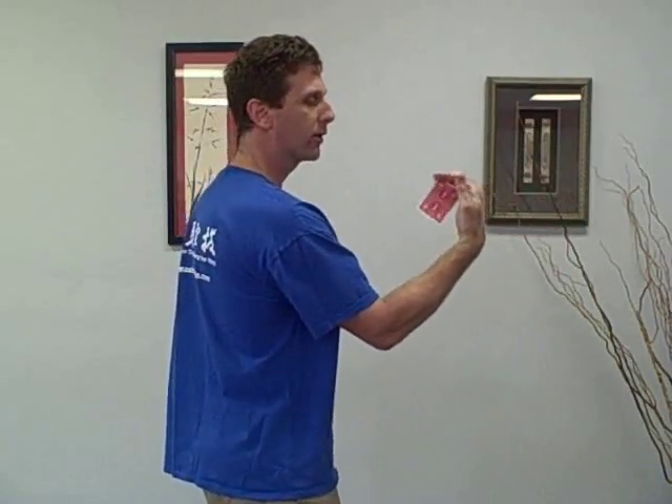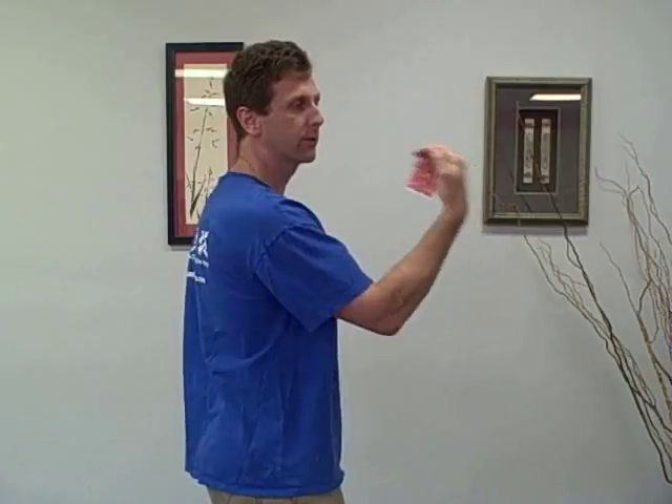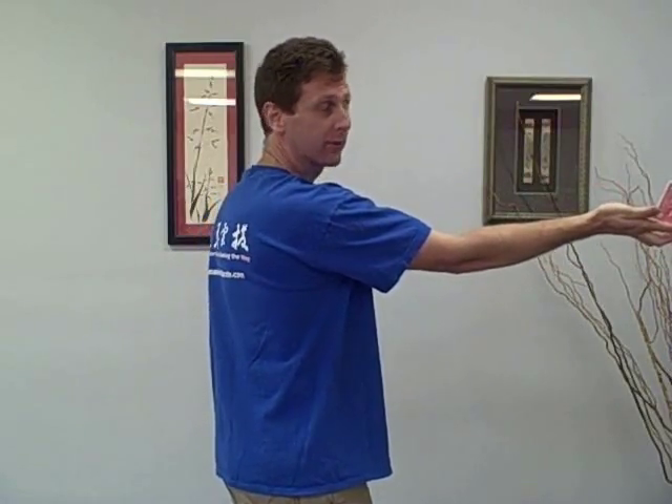Now the next step is you want to curl your wrist this way, because a lot of the power from it is going to come from the snap of your wrist. When you do it, you're going to take your arm and curl your arm up like this, and then when you release you're going to come out like this and flip the card out just like that.